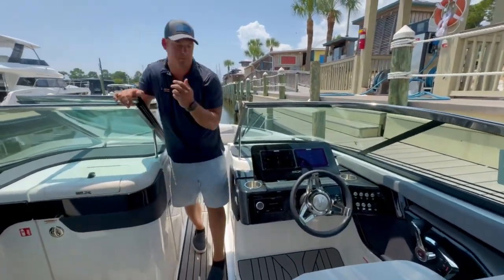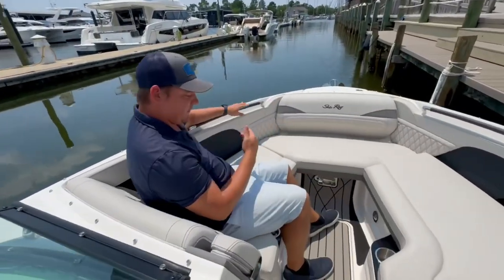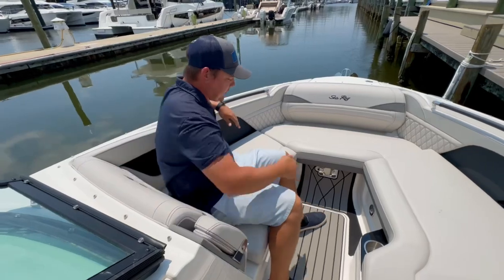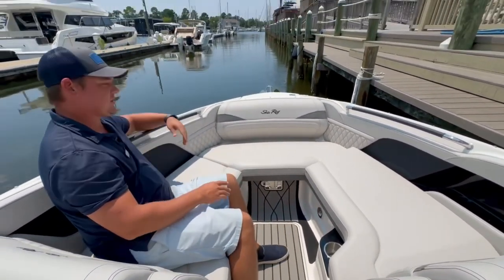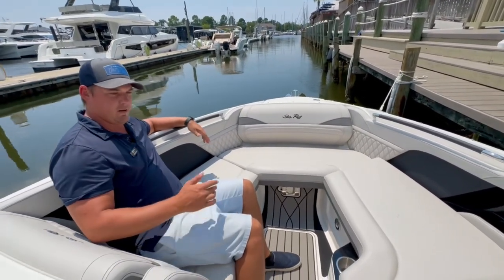Moving forward into the bow, Sea Ray just finishes off the accents on the SLX series — nice armrest, beautiful sea deck throughout the entire boat, and I love the way it comes up here as an accent. I've got the windlass anchor up front for easy beaching and easy use wherever I'm at.